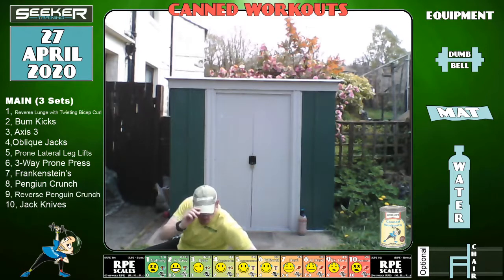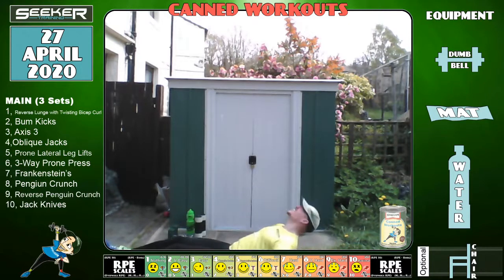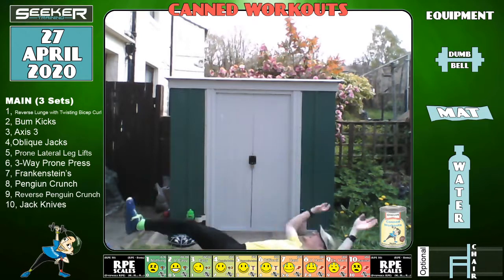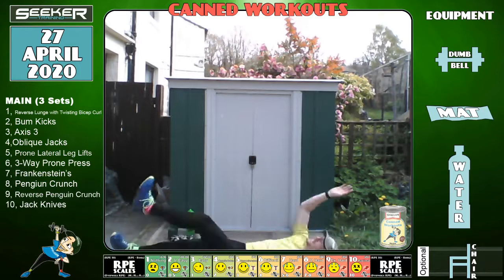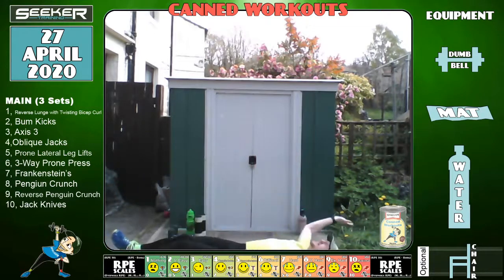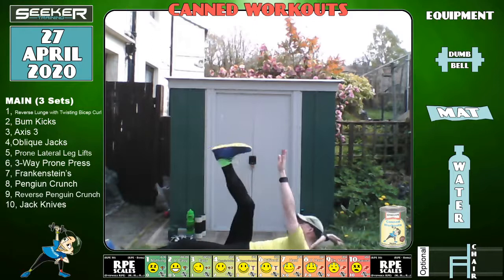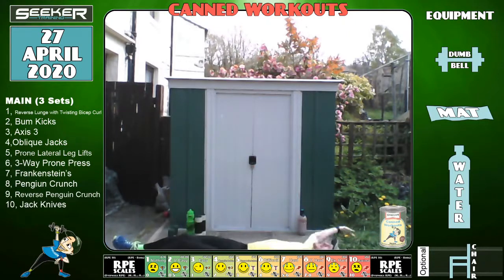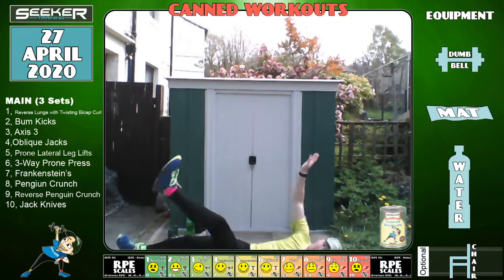Right, we're going to do all the floor exercises now. Instead of Frankensteins standing, we'll do the floor twist version — almost like a bicycle crunch. If you have problems with this, go to the knees. Keep it going. Gosh, I'm thirsty now — three, two, one.